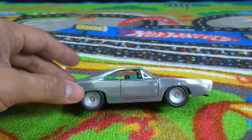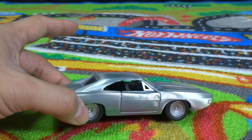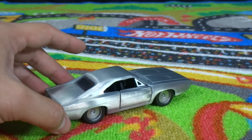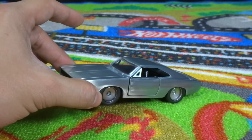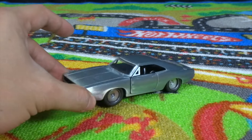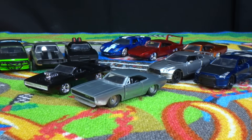Pretty sure it'll come out soon. Pretty cool casting. So yeah, there you go — the bare metal Dodge Charger from the end of the movie Furious 7. Here are all our 1:32 scale cars from Jada Toys for the Fast and Furious series that we have opened.